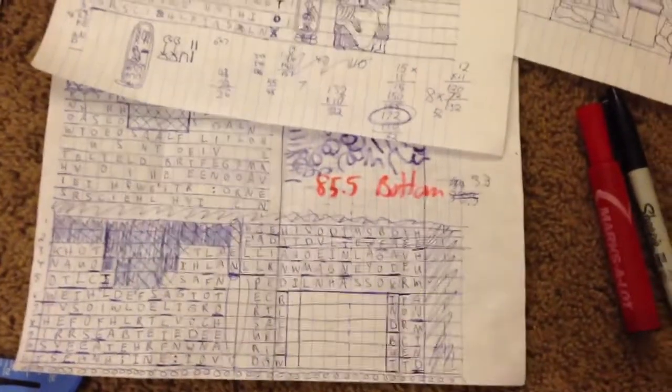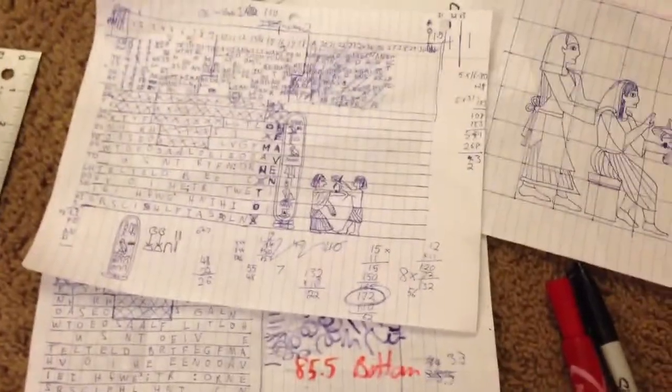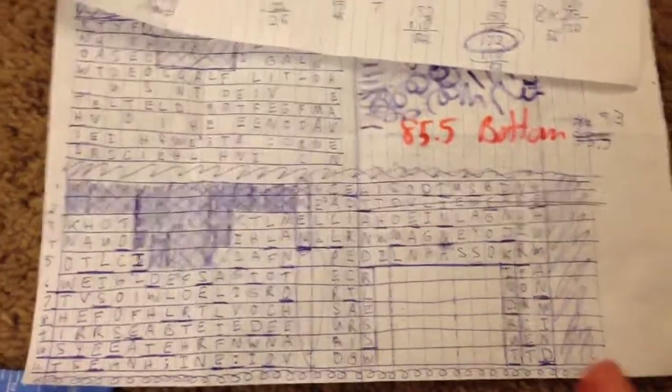There are a lot of scriptural references with the Egyptian and Reformed Egyptian in the Book of Mormon, but it was just a fun style I thought would be enjoyable. So I took the first two verses of my favorite hymn and basically encoded those.